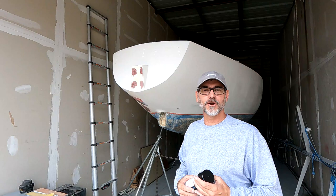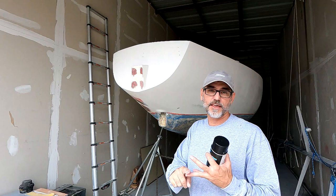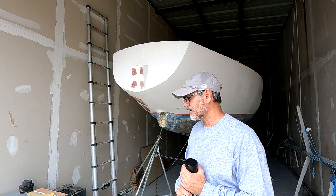Time to get started sanding. I'm going to start with 600 grit and spray some guide coat on, then use the orbit sander to sand that off. Then I'll go to 800, 1,000, 1,200, 1,500, and then 2,000. So let's get started.